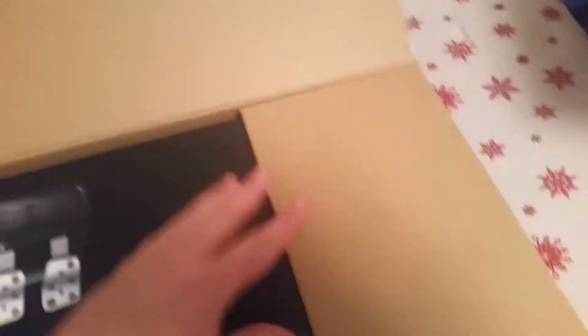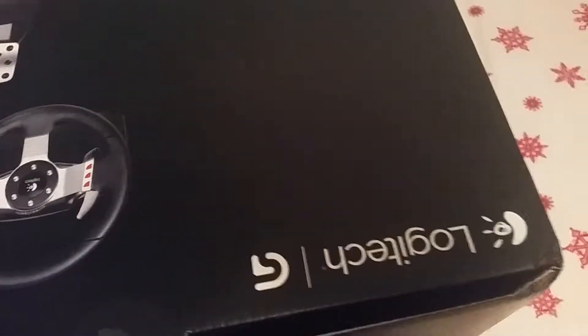There we go — we still got another box after this. Got another box. So there are two big boxes to open. Got some tape there, so I might as well just take the knife and slice through it.